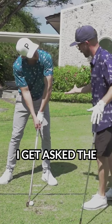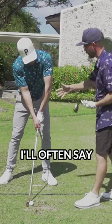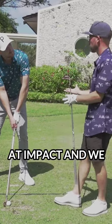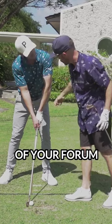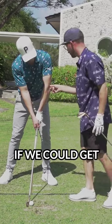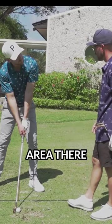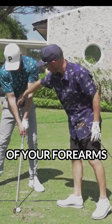One of the key things — I get asked the question all the time — one of the keys to good ball striking is the relationship between the insides of the forearms at impact, and we want to be able to do that in the address position. You can see here the inside of your forearm is all the way around here, so there's a big inconsistency going on there. If we could get that lead elbow to be looking more towards the oblique muscles in that area, now we do have a few points of reference, and that's one of them. You'll see the insides of your forearms are here.